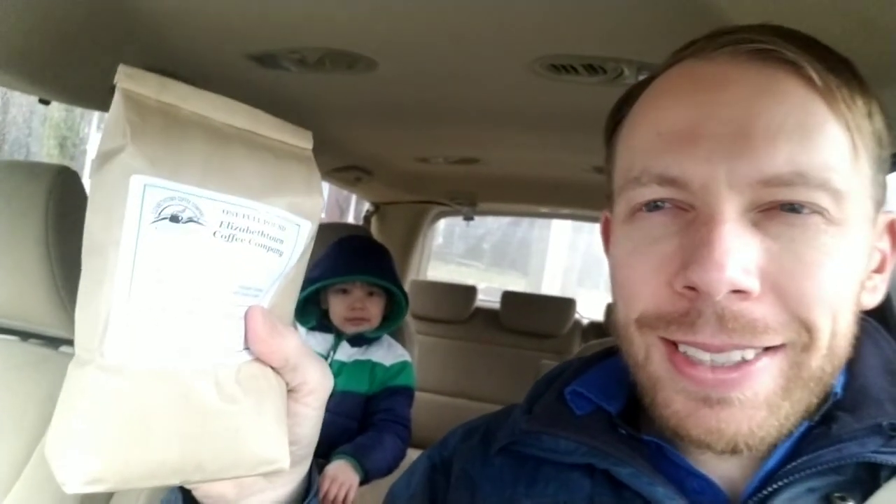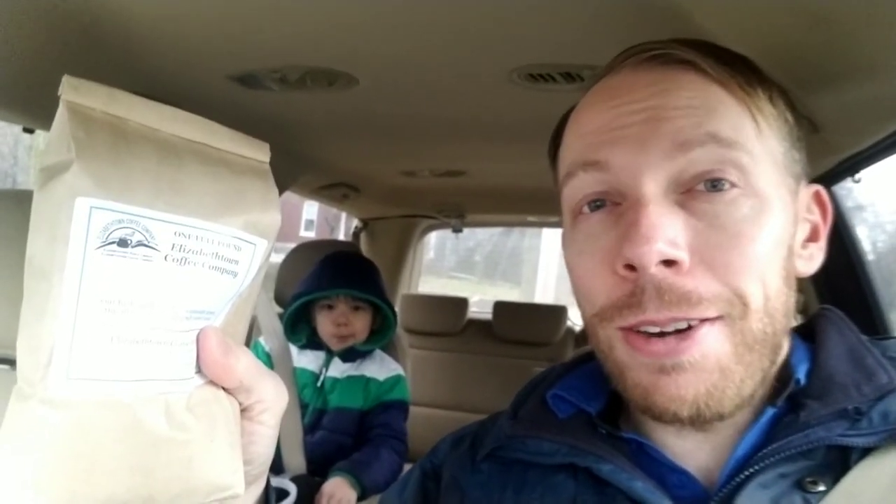Hey guys, Brian from the future here with my son JB. I just want to explain — this is not the Freedom Blend yet, but it might be in the near future. We're excited to introduce a coffee that will benefit restoration from sex trafficking — those exiting it with North Star Initiative. Check out etownflooring.com for a little more about our story.